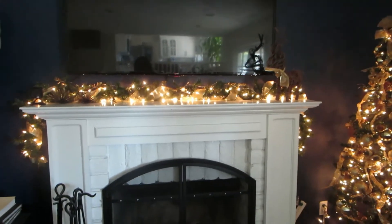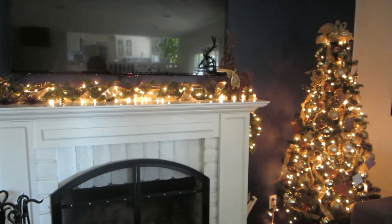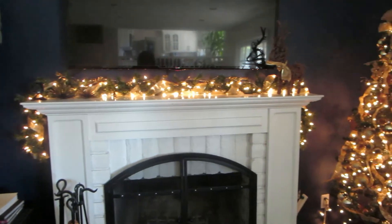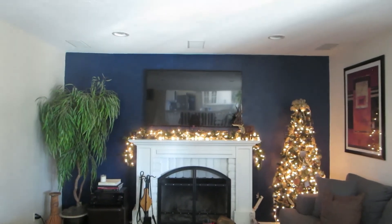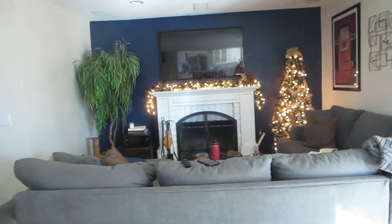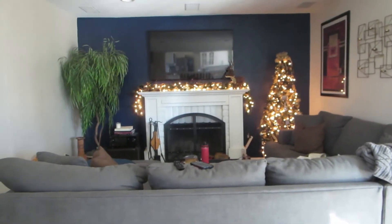I fixed it — I literally took all the lights off and rewrapped them because it seemed like they were bunched up in some places, and I was not okay with that. I do have to go get an extension cord tomorrow. But here we go — I like that, very minimal. I would like something for over on the bar area; we'll see what we do.